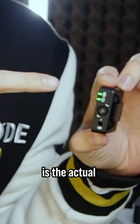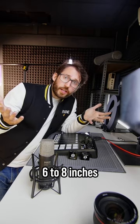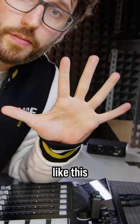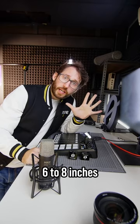First off, this little circle is the actual microphone. You want to place this about six to eight inches from your mouth. If you're unsure of six to eight inches, simply hold your hand out flat like this. The distance between your thumb and your pinky generally falls between six to eight inches.